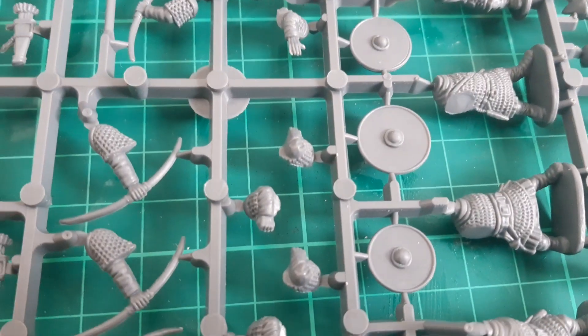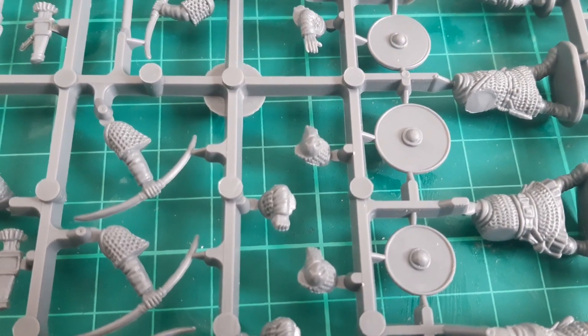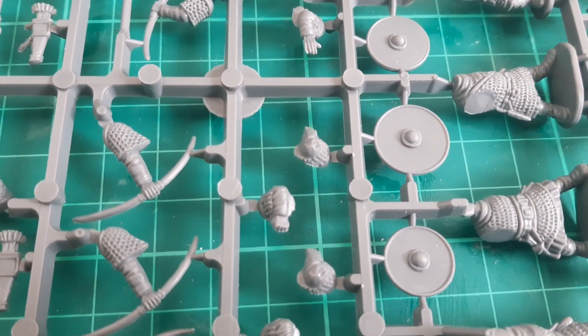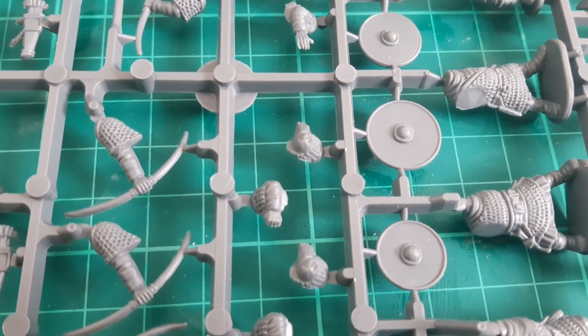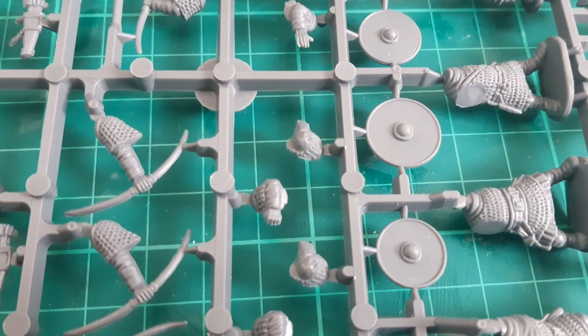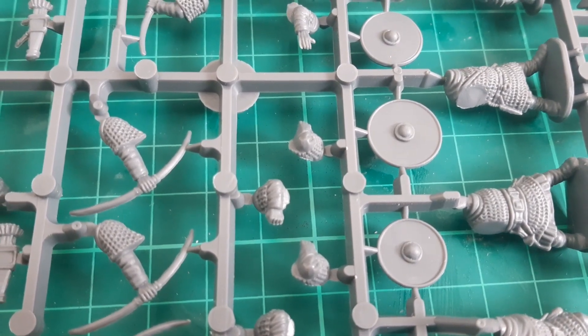Moving on to the shields, you can see these are quite plain — quite different from the heavy infantry shields, which are all decorated with ironwork on the front. So this does mark out the difference in the status of the units, as well as the different types of armour.